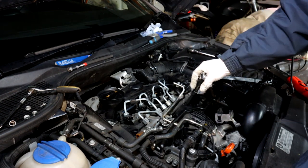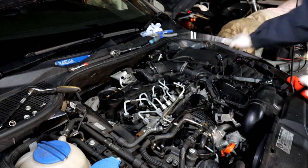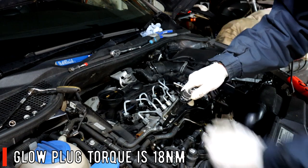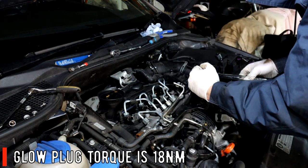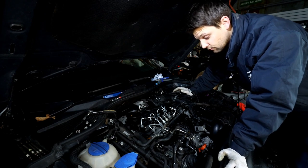Start them up by hand, then tighten slightly. Now use the torque wrench — set to 18 Nm — and torque them up until you get the click.